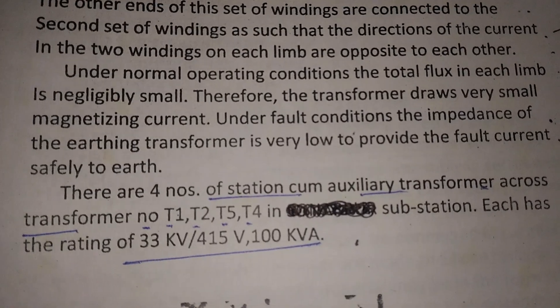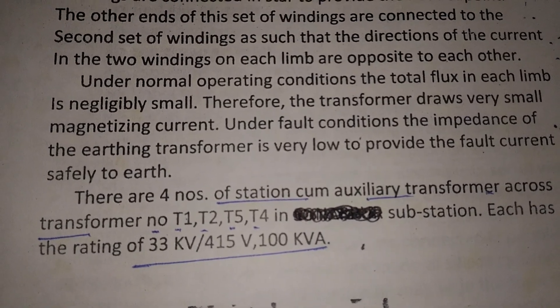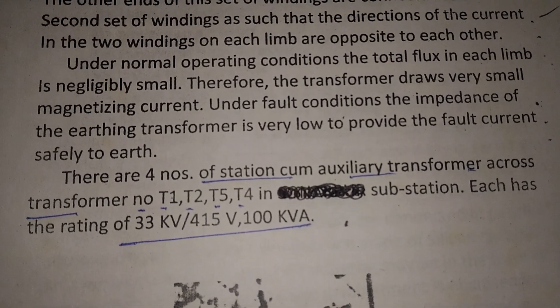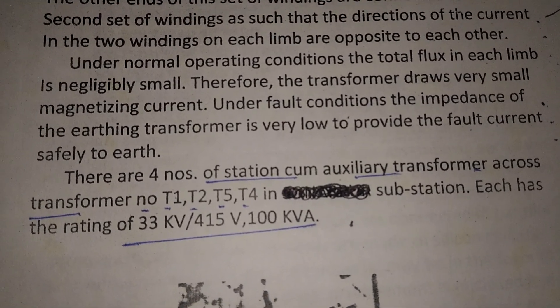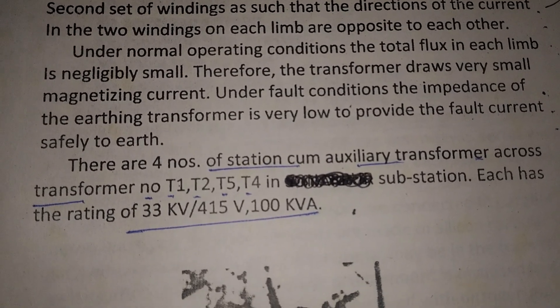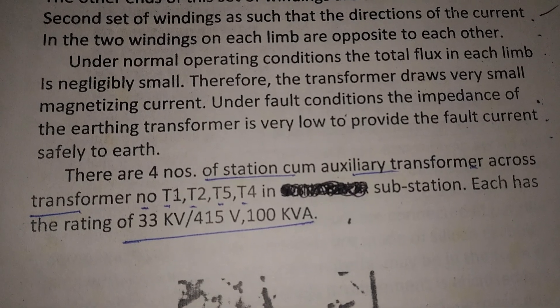Under normal operating conditions, the total flux in each limb is negligibly small, therefore the transformer draws very small magnetizing current. Under fault conditions, the impedance of the earthing transformer is very low, to provide the fault current safely to earth.